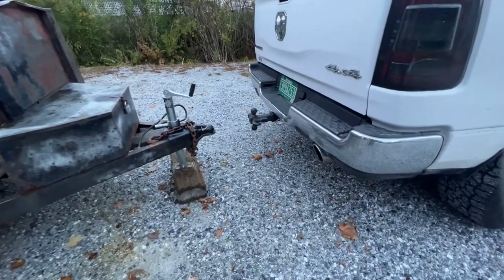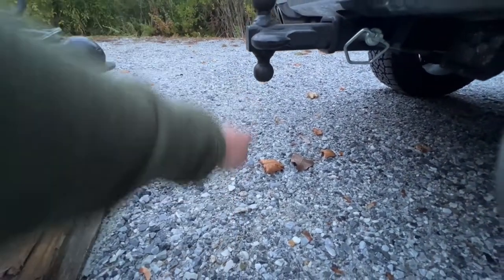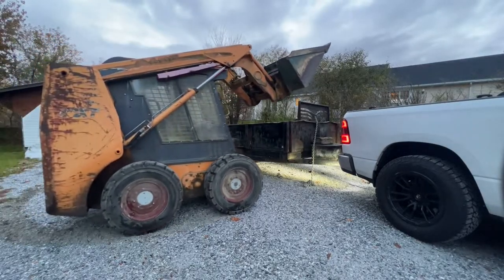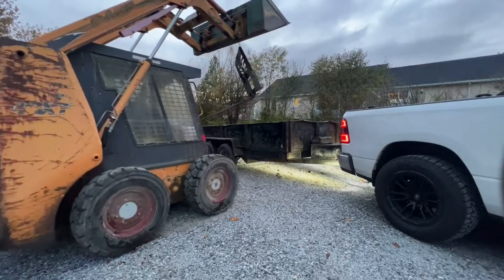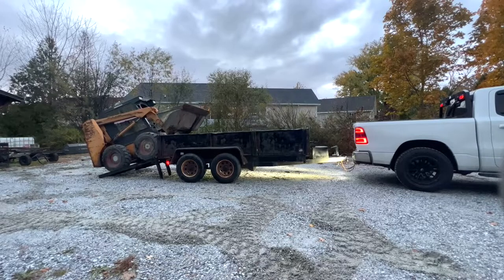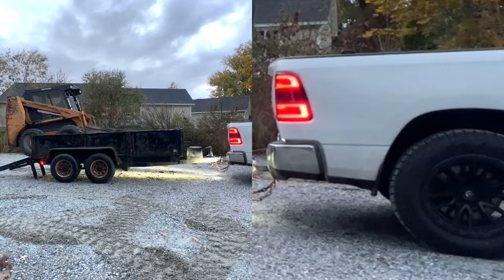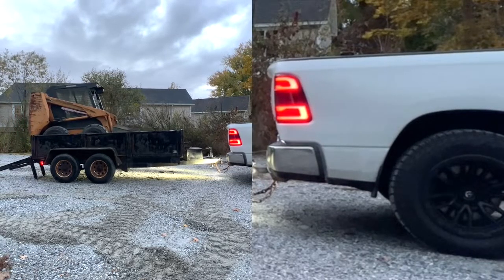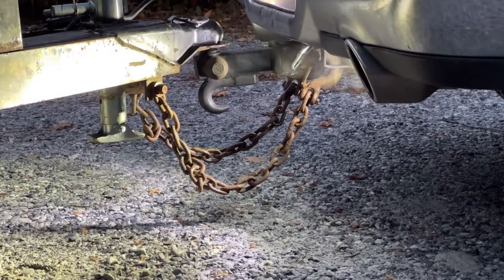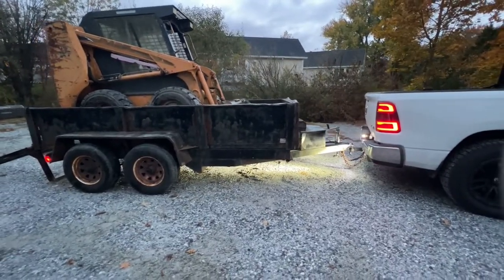I do wish I had a baseline video to show how much it squatted without the bags, but it'd be easy to tell - last time that hook was touching the ground. Now it's probably eight to nine inches off - it's not sagging at all. That's definitely drivable. I wouldn't do it every day but for this instance it's not a big deal.